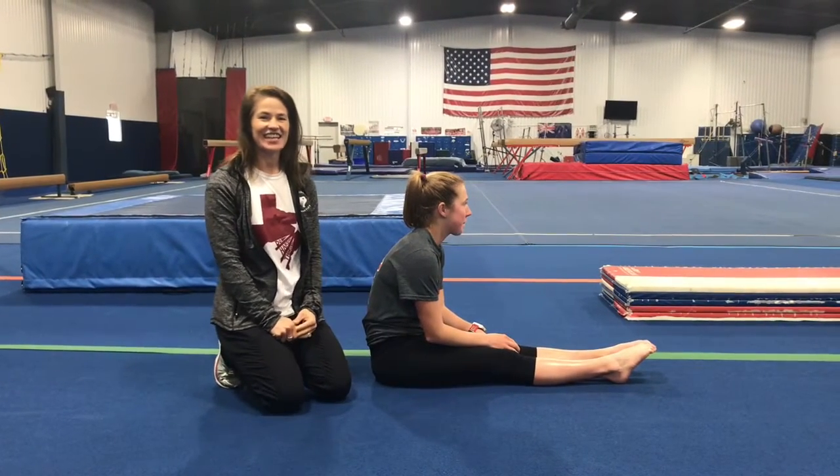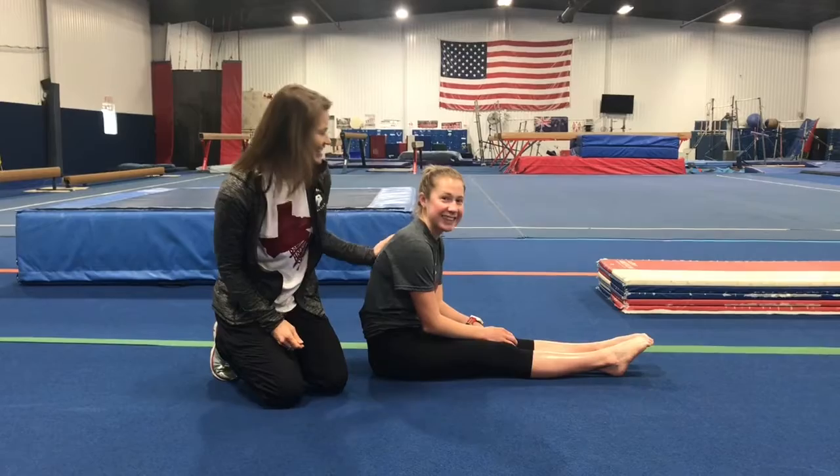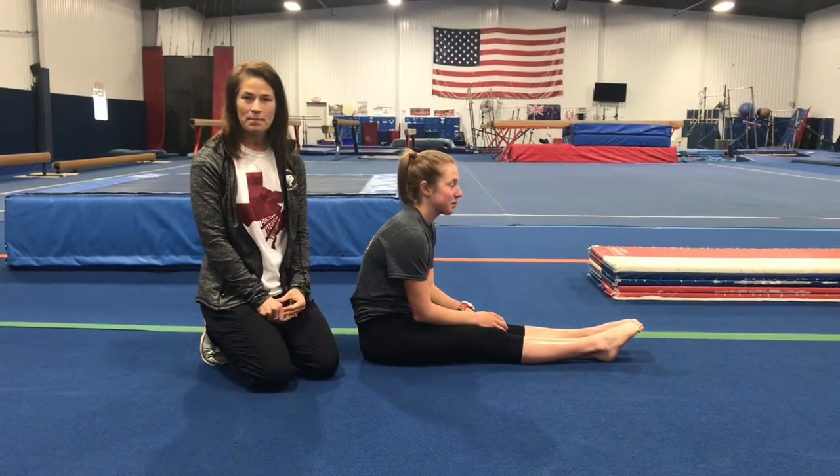Hey everybody, this is Stacy with Texas East Kids, and I am here with Macy Parsley. We are here giving you your daily dose of gymnastics for the day. Today we're going to talk about bridging up and kicking over.